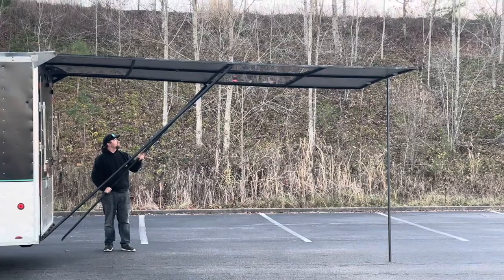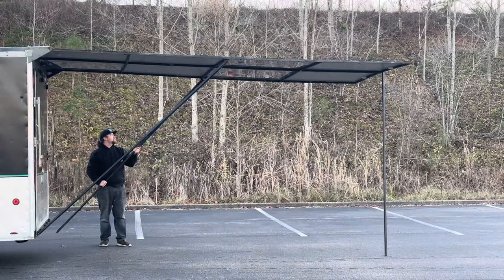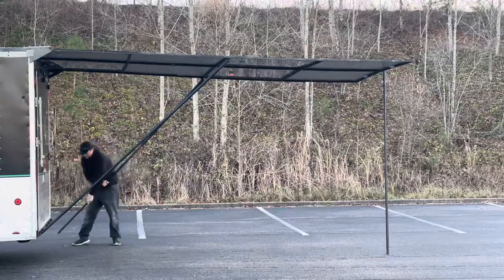Each Trailer Shade is made right here in the USA. All products used on the Trailer Shade are made in the USA.